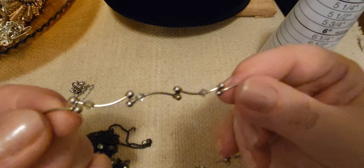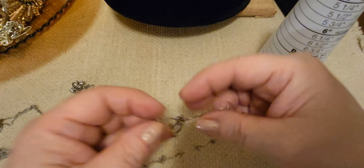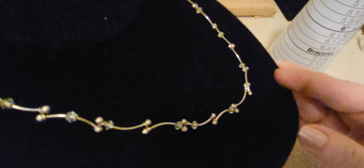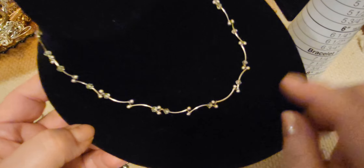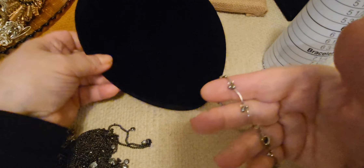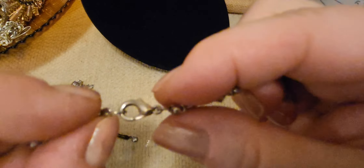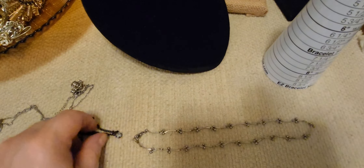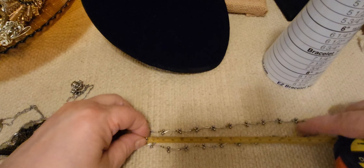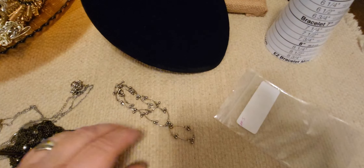Next up we have this little wavy link necklace. Little tiny faceted clear bicone stones. Lobster clasp closure. I don't see a brand. It's in good shape. It's a short one, like a little below the collarbone maybe — a 16-inch necklace. It's pretty. We'll do three bucks on that as well. Number five, three buckaroonies.